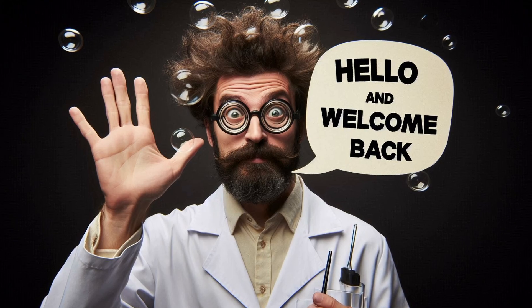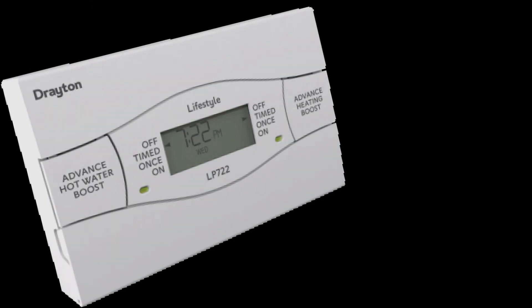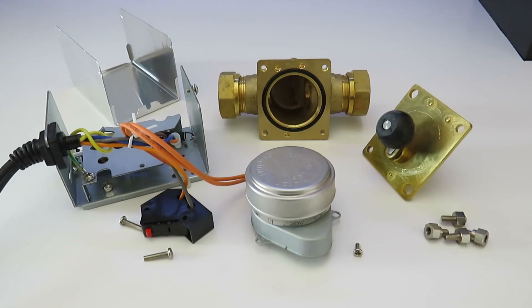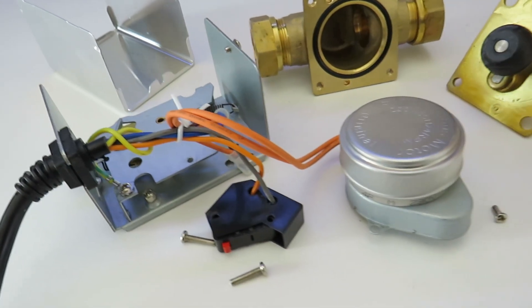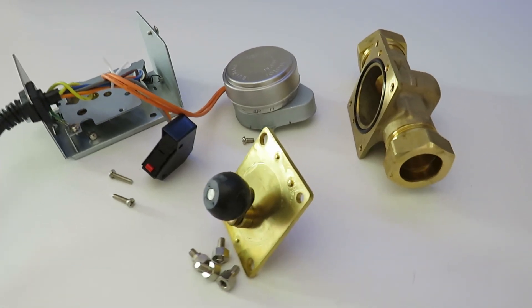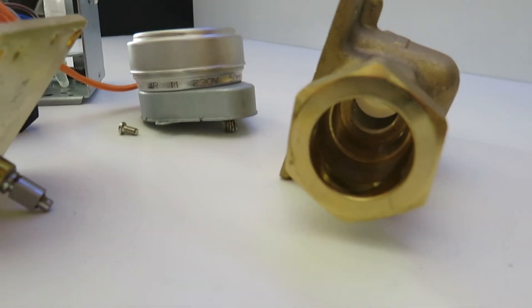Hello and welcome back. Quite a lot of problems with heating systems can actually be caused by controls or components rather than the boiler itself, and one of the more common failures can be related to zone valves. Today's video aims to give you some basic help and guidance when it comes to fault finding on a zone valve.